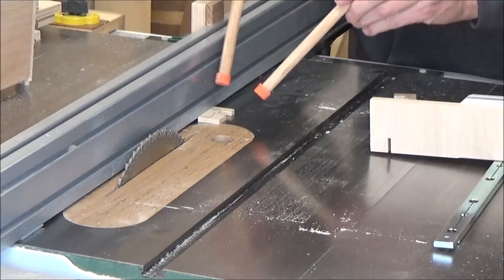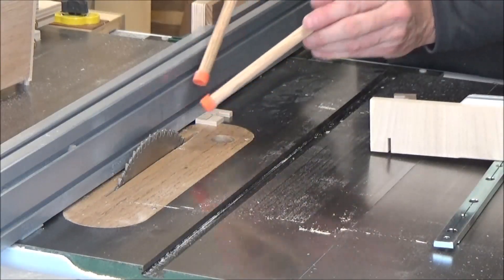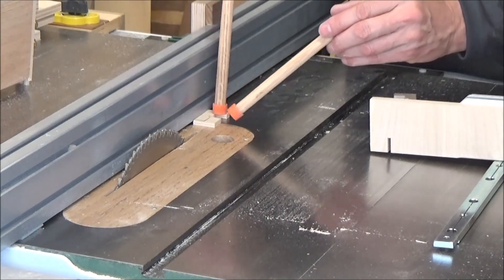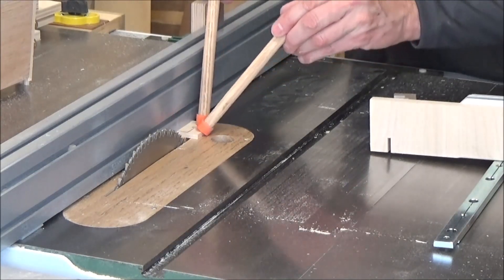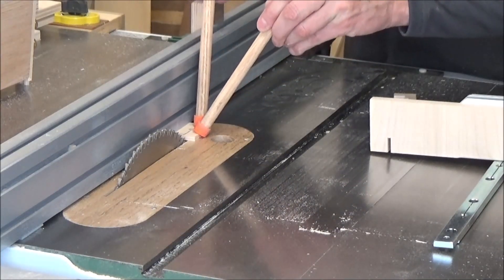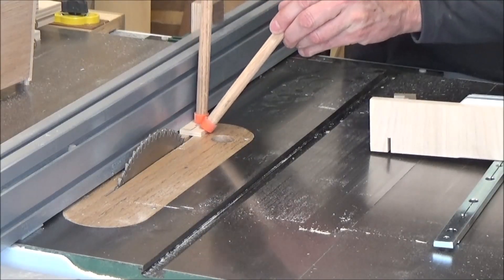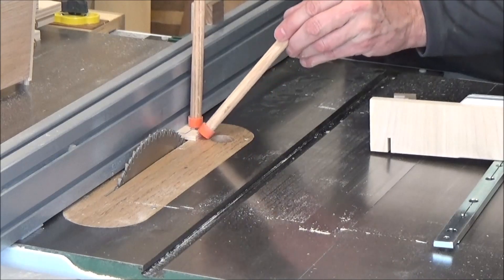I can cut this small piece off with my table saw, but just using these wooden fingers — I'll guide it in there. I'm going to need two to get it started.